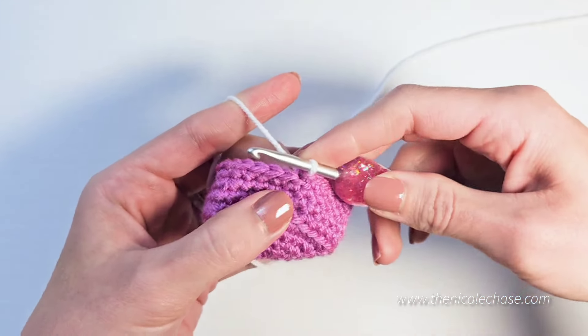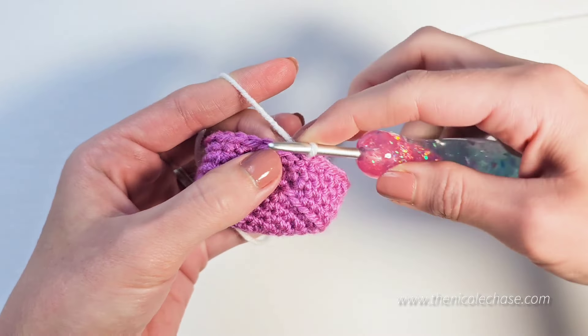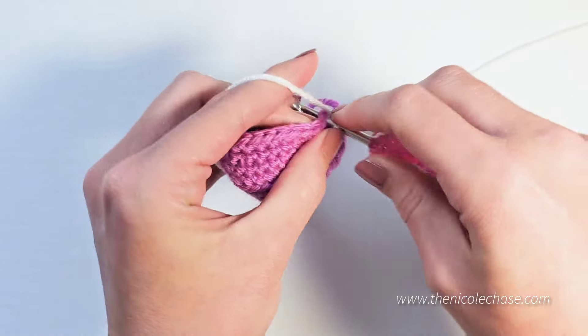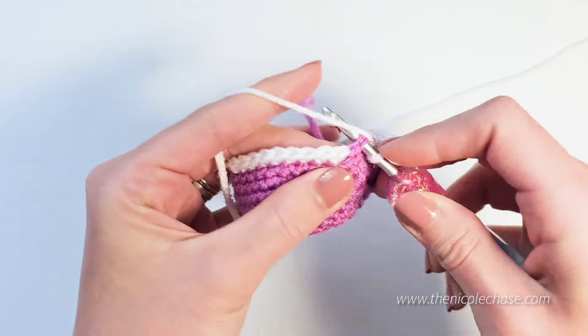Notice that the front loop of that stitch where you pulled up your new color is unworked. Beginning in your next stitch, crochet as normal. You'll continue crocheting around until you reach that front loop that's unworked.